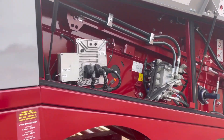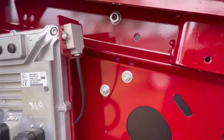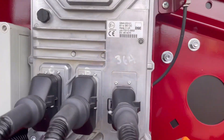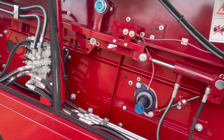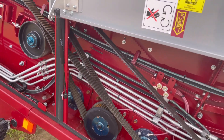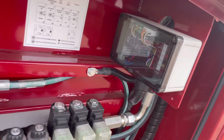On the other side we've got the controller, hydraulic block, and this is the levelling sensor. Again, the carbon fibre tooth belts for the other shafts. Front hydraulic block and the fuse blocks here.